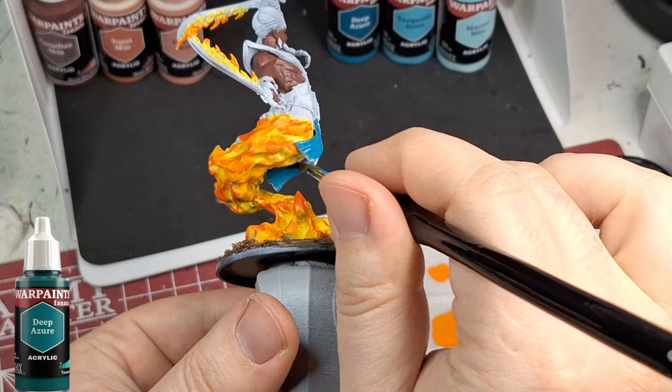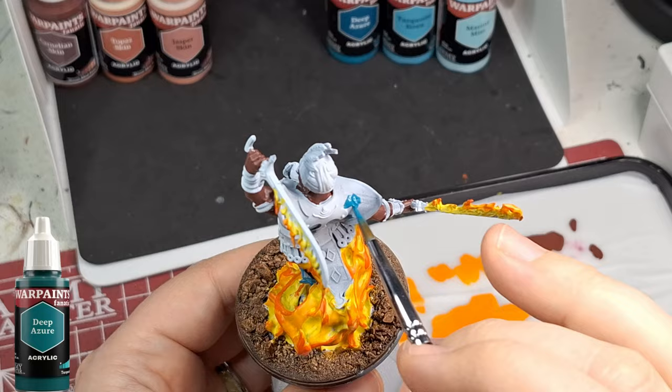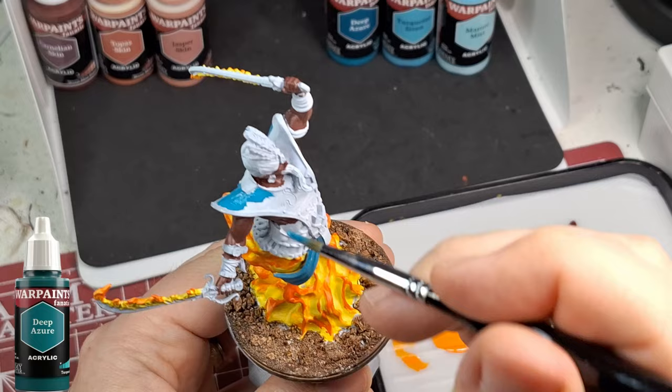What a beautiful color - funnily enough my son literally just painted his room this exact color. Same name, same color - if I had touch-ups to do on his wall I could literally use this paint. So this is for the character's outfit, which has this beautiful blue color.